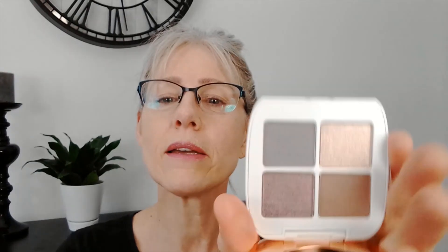So this palette I have been eyeing for quite some time and I was able to get it for like six or seven dollars. It's so pretty and the packaging is nice. It's very basic and simple and realistic for a woman over 50. And then I got this blush too. So we're going to try them out. Let's get started.